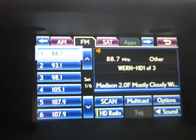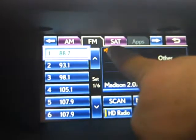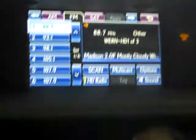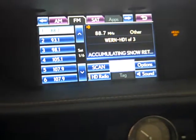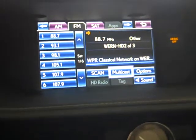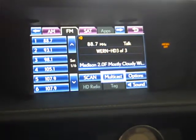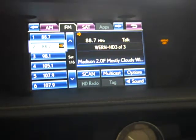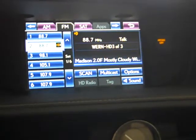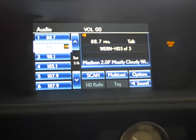You'll hear the beep for the confirm. It is an HD station. To listen to the other HD stations that are provided, you're going to go to multicast. Multicast number three will give you talk radio, and then you could put that underneath the other 88.7. So that's one way to use the HD feature.